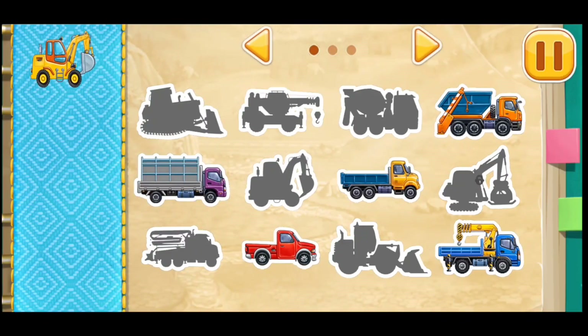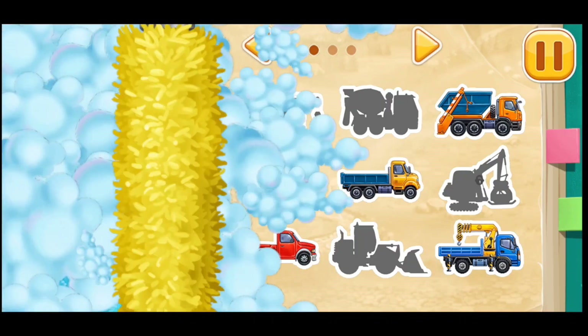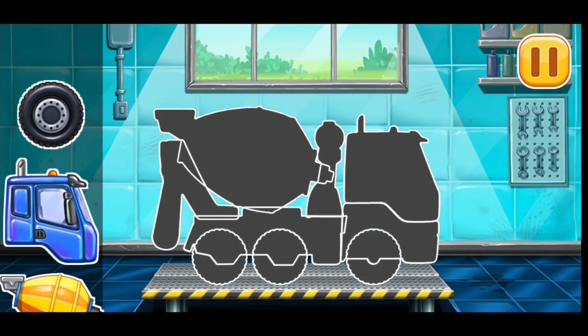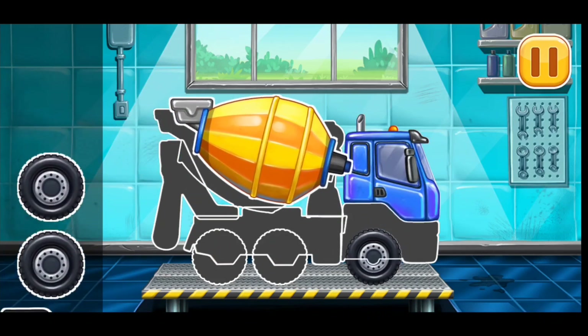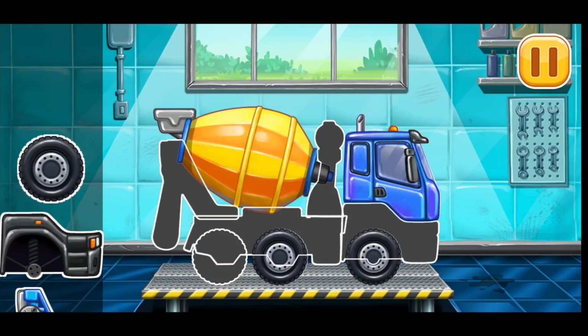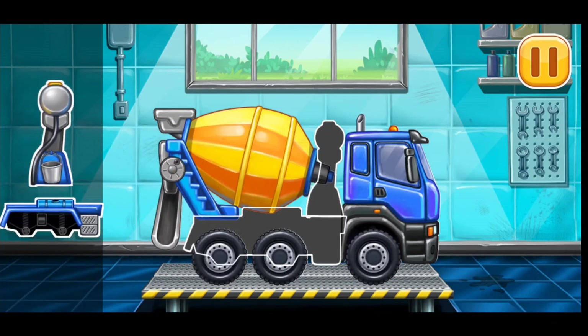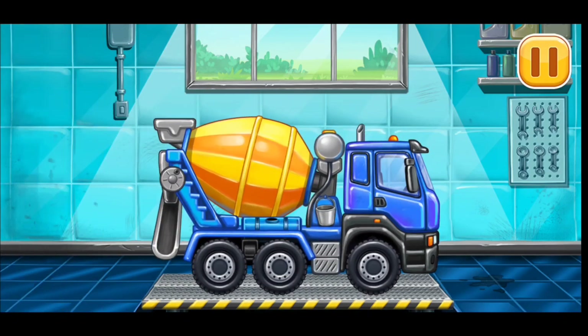Build your own vehicle park. Keep it up. We have to assemble cement mixer. Keep up the good work.